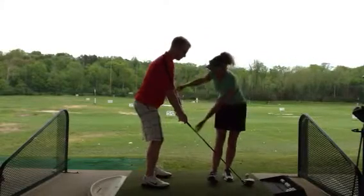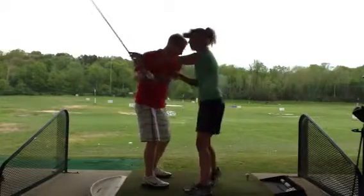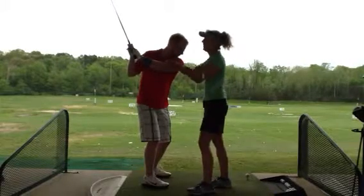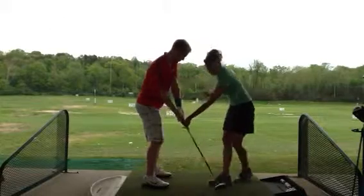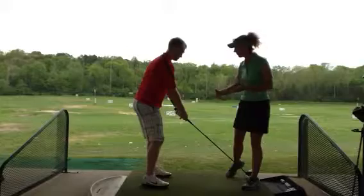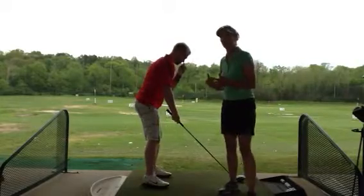So what we did is we had Ryan work on moving his left arm more into his chest, getting a little bit of a squeeze between his bicep and his chest there, and then keeping that squeeze as he comes down into the shot. That enables him to get more to the inside of the ball, and then with a nice release, he's seeing more of a draw on his shots.